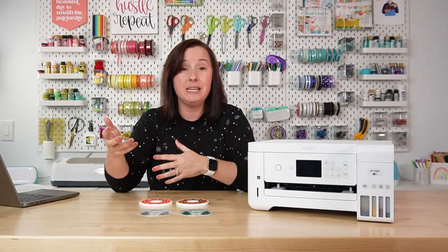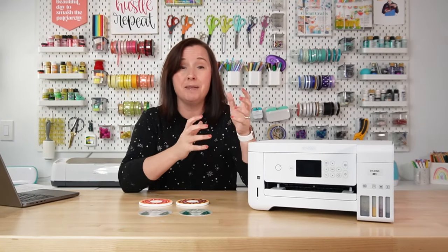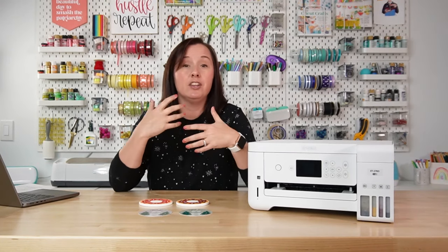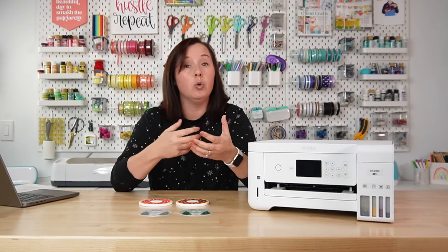Your heat press might matter too. Say you have a regular heat press and you press one image, then you go to press that same image onto a mug — the mug press may actually change the color just a bit. You may also find issues with environmental factors. If you have high heat or high humidity, that can affect your color, so store your sublimation prints somewhere dry and cool if possible.